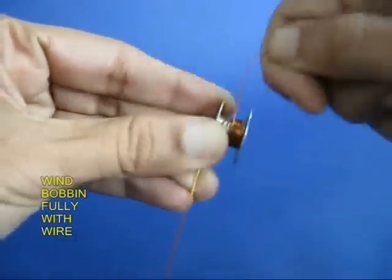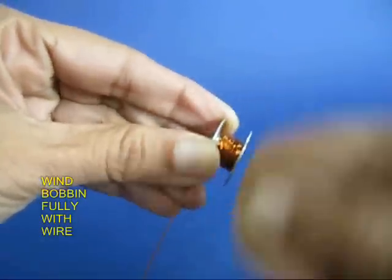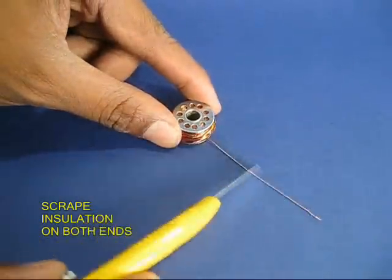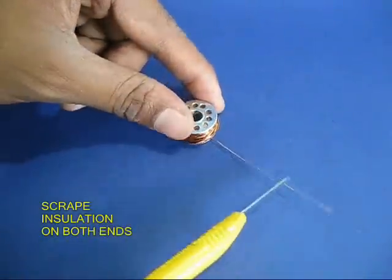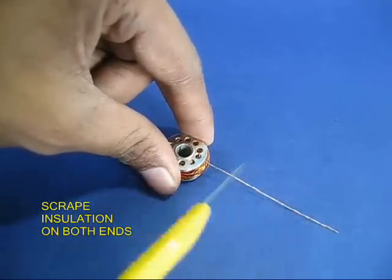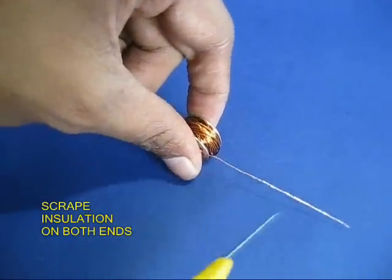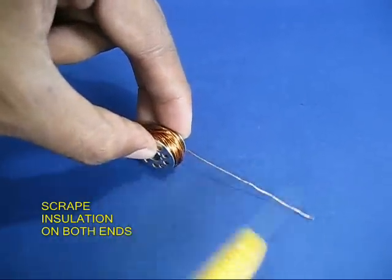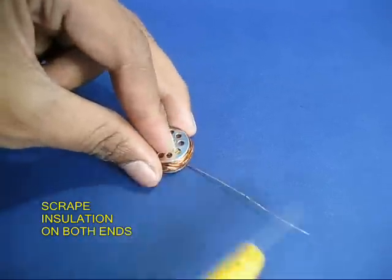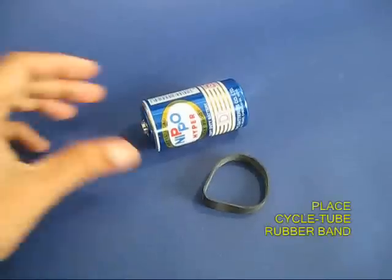Then take a sewing machine bobbin and wind insulated copper wire fully on this bobbin. Scrape both ends to remove the insulation and you will see shining copper. When current flows through this bobbin, it will become like an electromagnet.